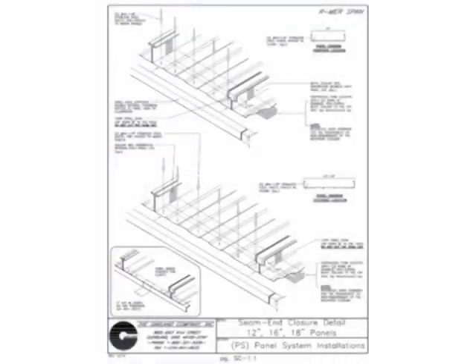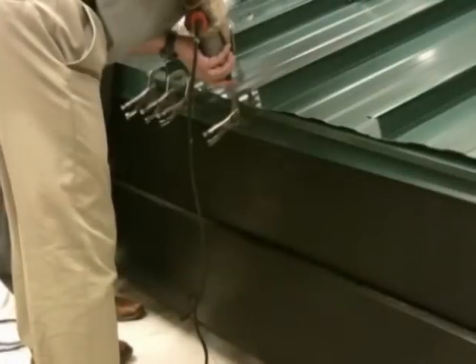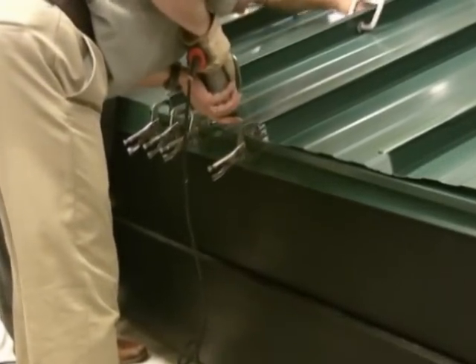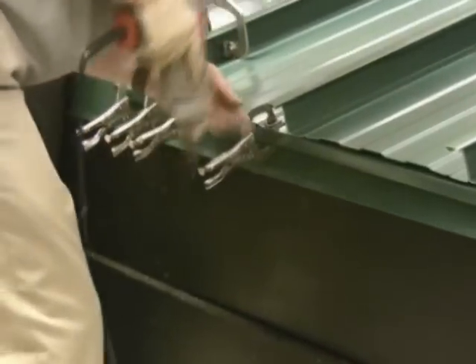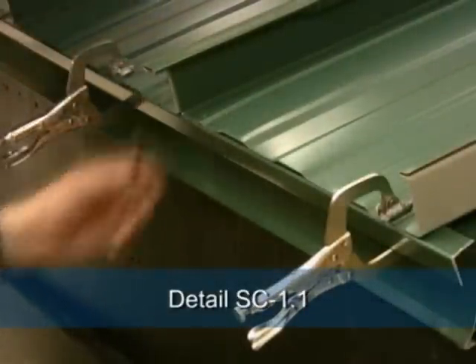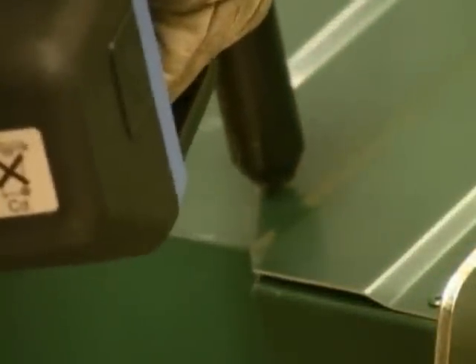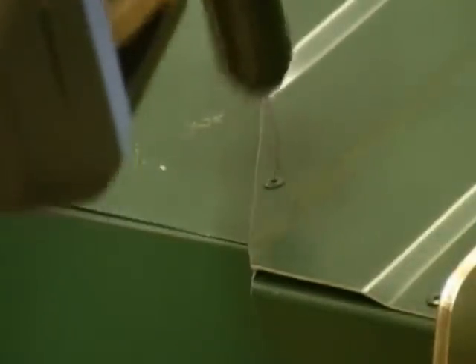The next piece of eave trim to get installed is the edge stiffener. Clamp the edge stiffener into position with small step-over clamps. This will be riveted into place using Garland stainless steel colored-to-match roof rivets. Ensure that rivets are installed at the spacing shown in detail SC-1.1. After the edge stiffener is placed, check the valley closure to ensure it joins the edge stiffener properly. Please be sure to follow the rivet spacings as shown in the shop drawing package.